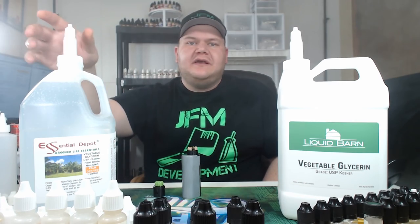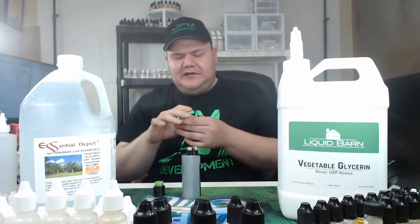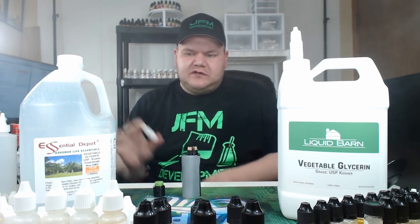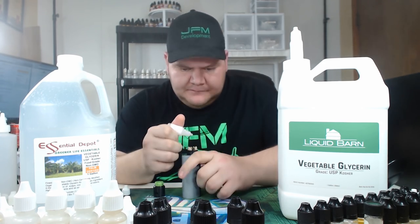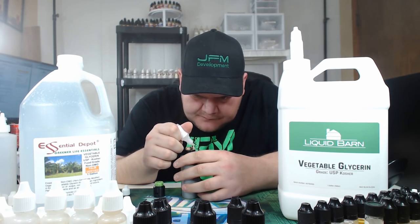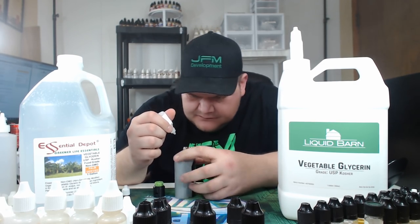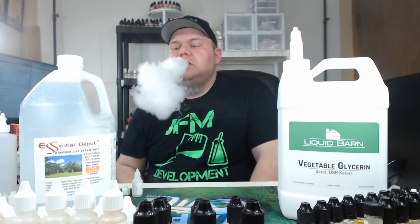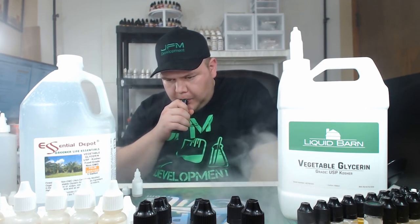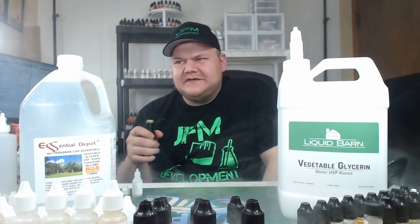Now it's time to try the Essential Depot one — let's see if there really is a difference. I cleared the RDA. Now it's time to try the Essential Depot VG-based Airhead recipe. That's this bad boy right here — this is the cheaper one, this is the more controversial one. Let's really see if it's not up to snuff with Liquid Barn or if it is. The consistency and everything is exactly the same. Cheers — Essential Depot. Mmm. It tastes exactly the same. I don't see any difference, no consistency differences, nothing.